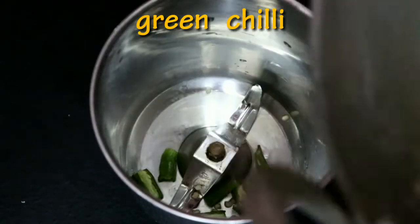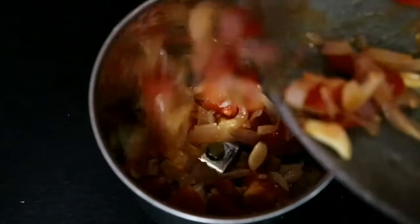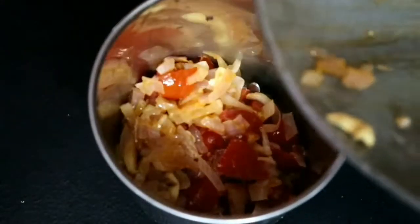Let's put the dried leaves in the ground. Let's put a little of the dried leaves.